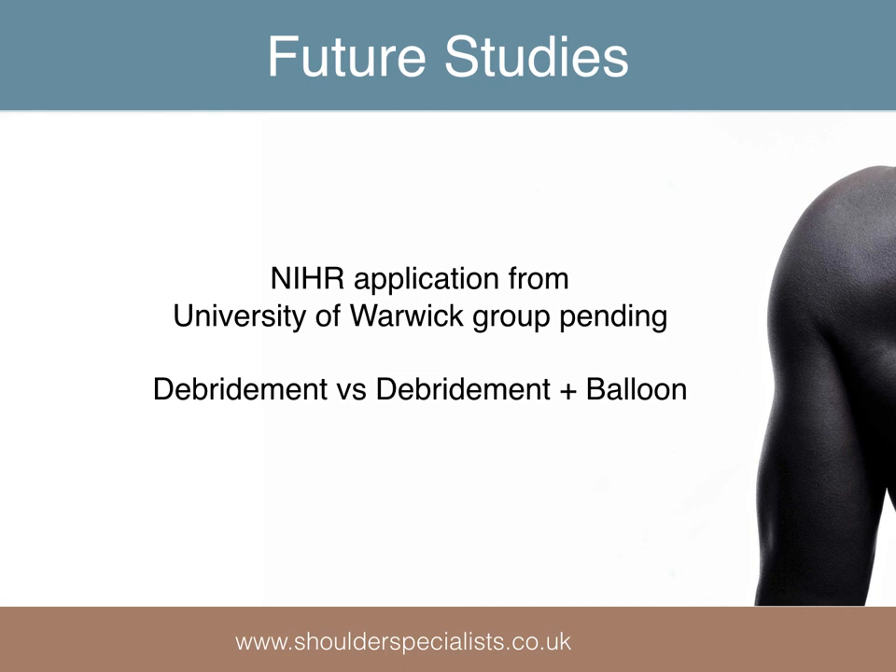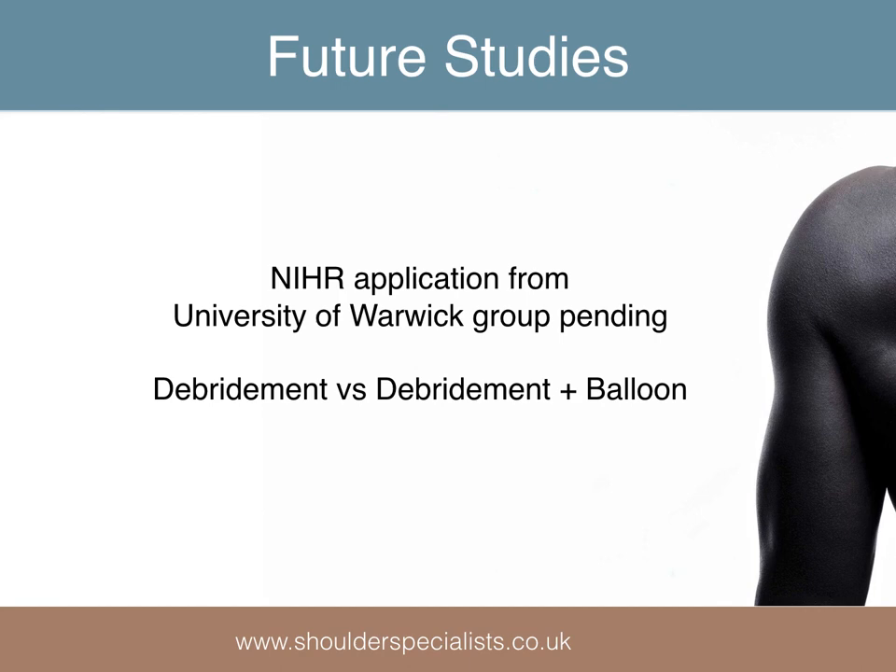It is clear that adequately powered randomised control trials are needed. Approval by the National Institute for Health Research is hopefully imminent for a multi-centre study from Warwick Clinical Trials Unit comparing debridement versus balloon plus debridement. This represents a far more robust version of the comparison performed by Agnes Kircher in 2016. There is also a US study currently recruiting comparing InSpace balloon with repair or partial repair of massive cuff tears, and it looks as though the recruitment levels will be achieved in time to allow the study to proceed.